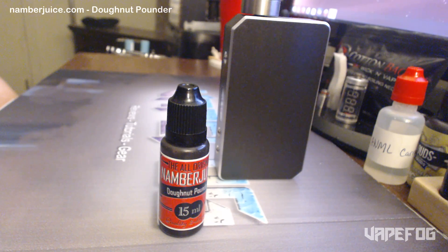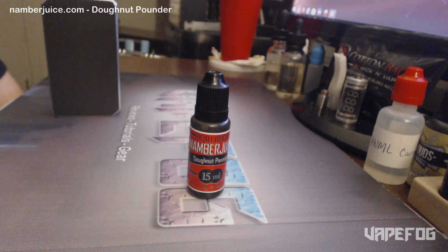This product is described as a fresh, sweet, and sugary glazed donut flavor, sure to crave your sweet tooth and hungry for those early morning pastries. For the 15 ml flavors, you can pick them up in 0, 6, 18, and 24 milligram of nicotine.